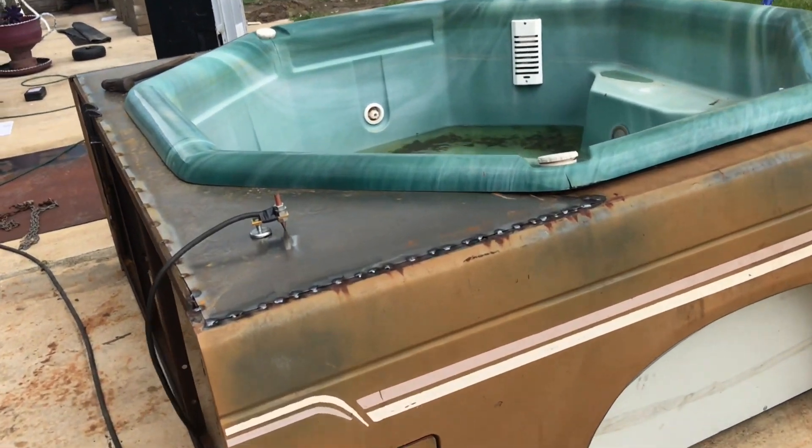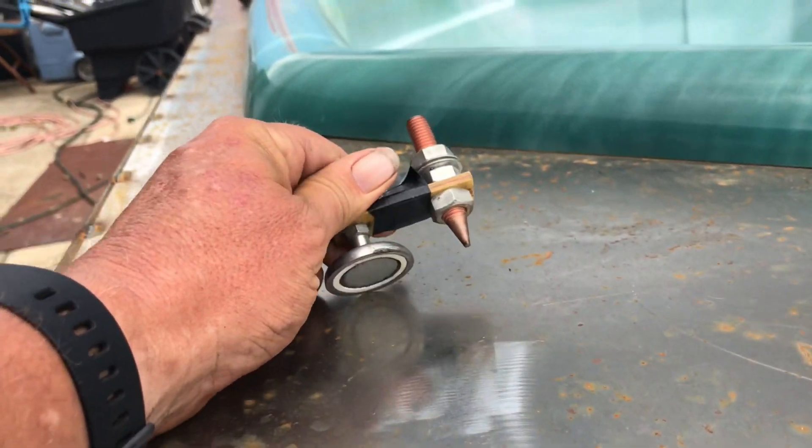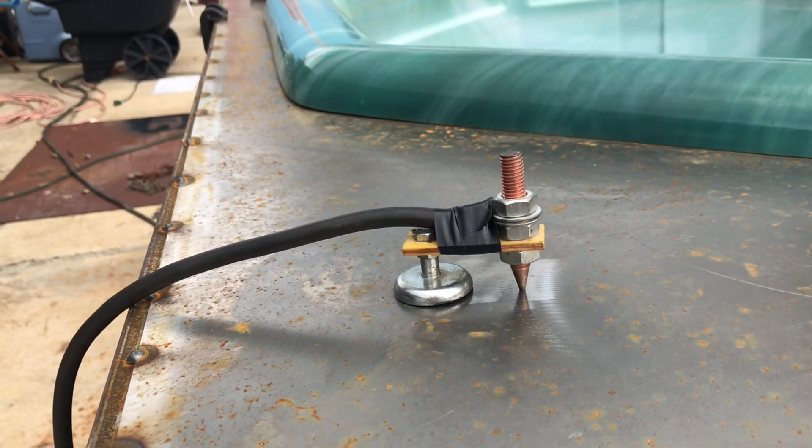I'm still working on this project out front of the garage and I figured I'd show you this. This is a magnetic welding clamp. My friend Joe bought one for himself and he liked it so much, he gave me one too.